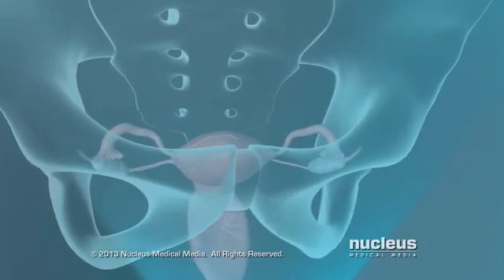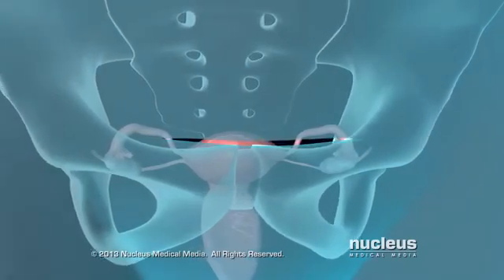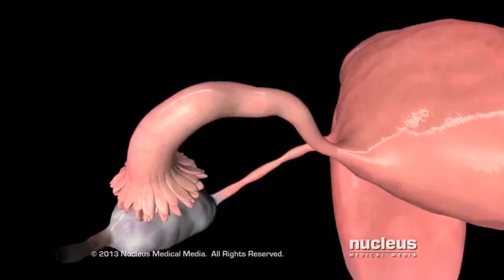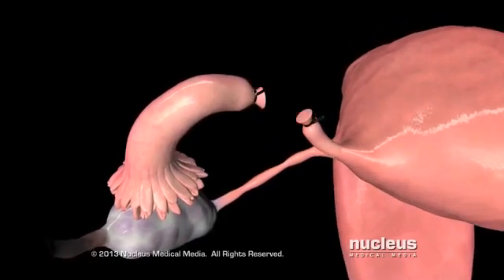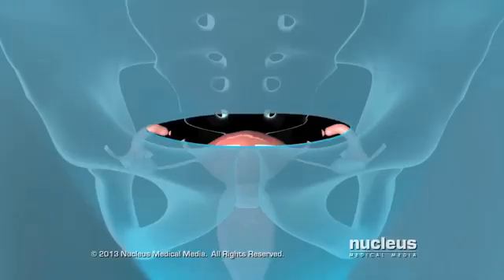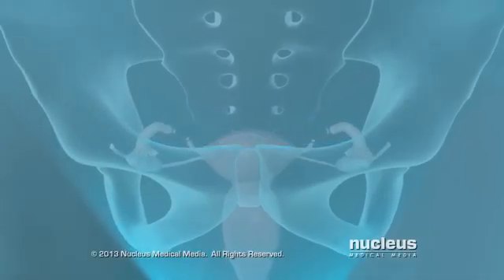If you are having a laparotomy, your doctor will make a 2 to 5 inch incision in your lower abdomen. He or she will locate the fallopian tubes and close them off using one of several techniques. At the end of the procedure, the incision will be closed with stitches.